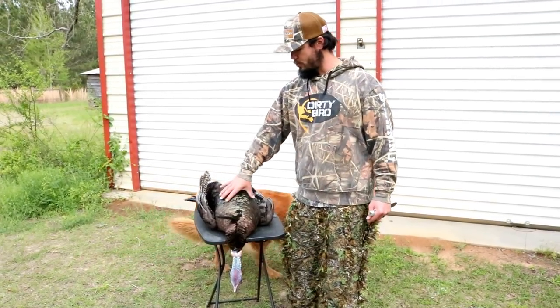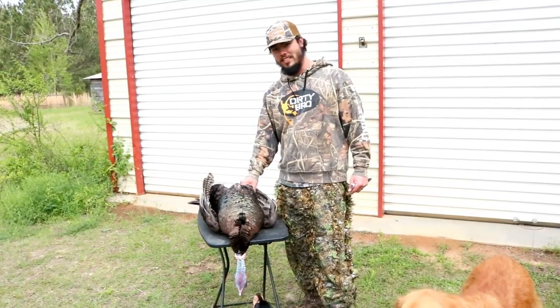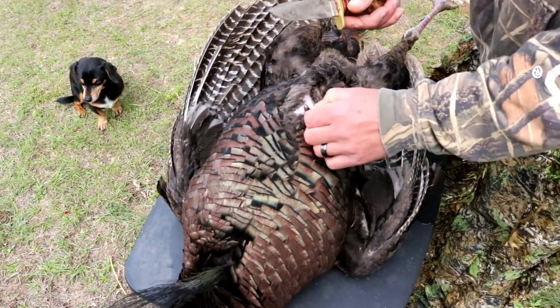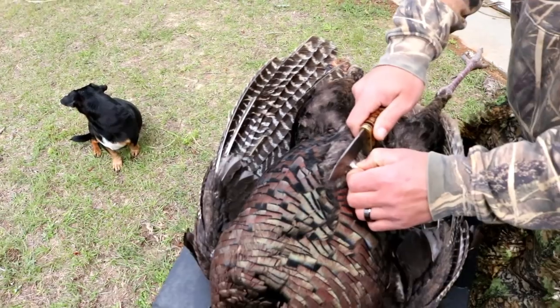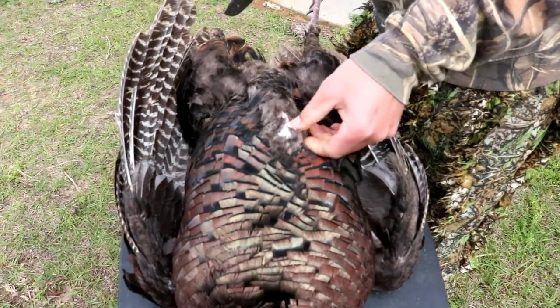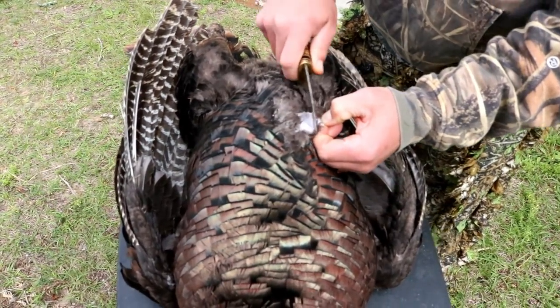What we're going to do is we're just going to breast it out and we're going to save these thighs here. We'll probably throw these thighs on the grill and probably fry the breasts into some little tenders. Cut me some slack because this is my first time cleaning, but Matt told me what I got to do — I'm gonna make me a little slit right here and cut the skin. It's basically just like cleaning a duck, but probably a little easier.